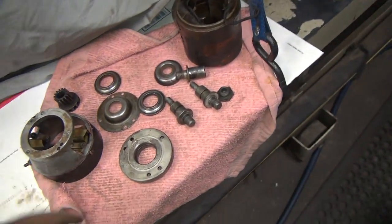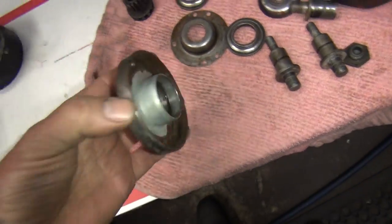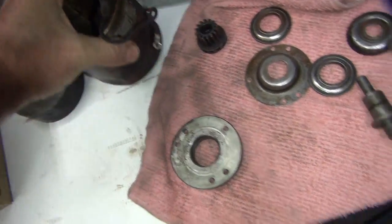We got our parts all cleaned up, and we got the generator all cleaned up. We're going to go ahead and blast this thing and see if we're going to use it or not. I'll see if we can get these field coils out and show you how to do that in a couple minutes.